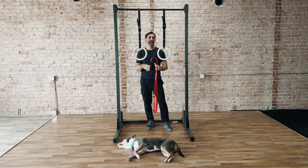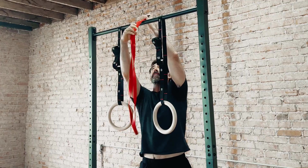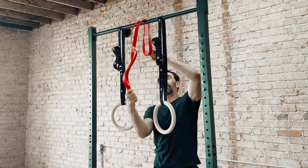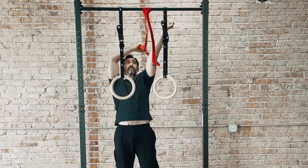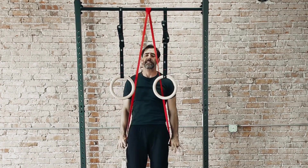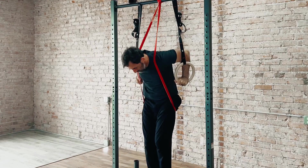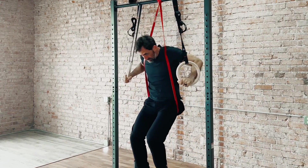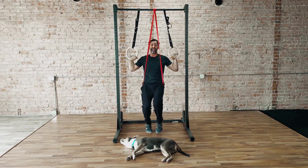Another option is if you have a bar that's relatively low like I have here. You can take the band, place it over the top, and thread the band through itself. From here, you're going to work yourself inside of this band, pull it under your butt, grab a hold for your false grip, and from here you can start working on your transitions — going into the muscle-up, coming back out of it.